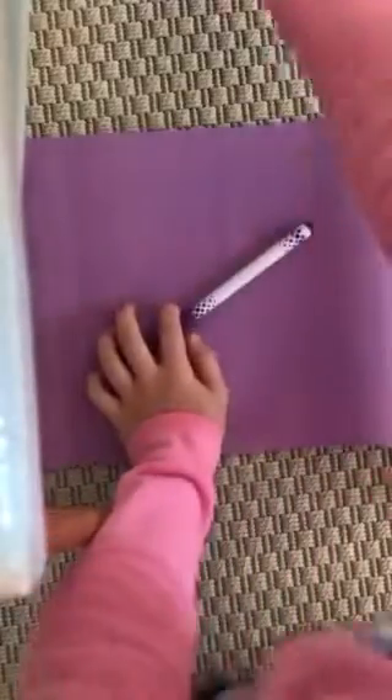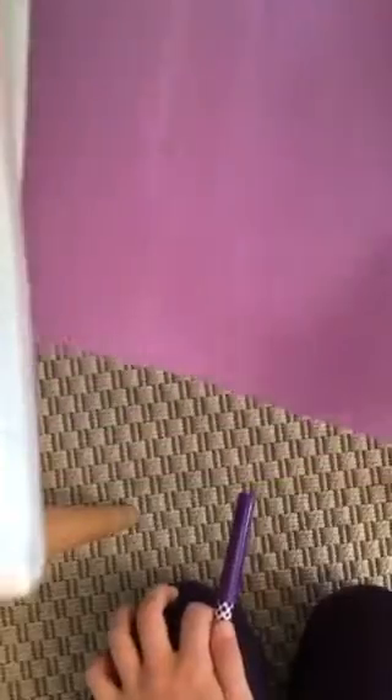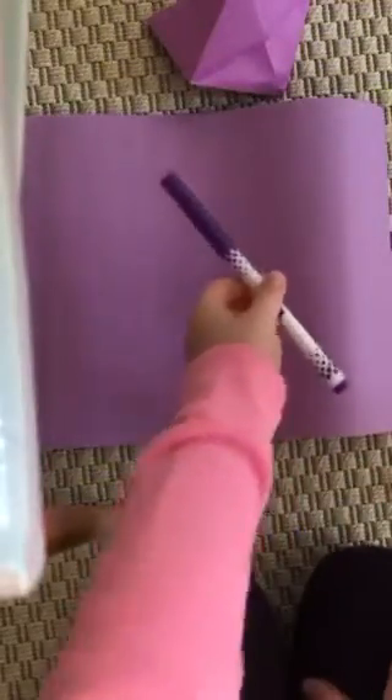I'm gonna teach you how to make an origami snapper. You need a rectangle piece of paper, so a normal piece of paper, and a marker.